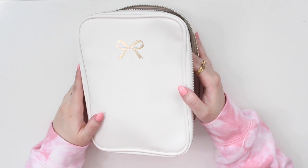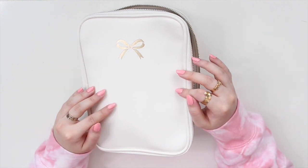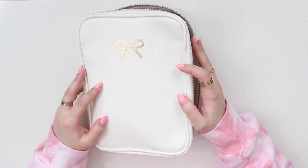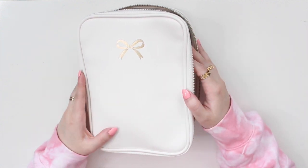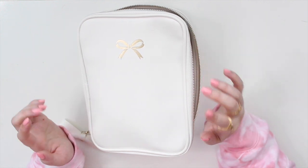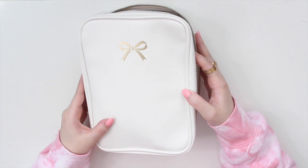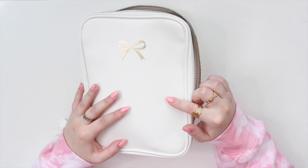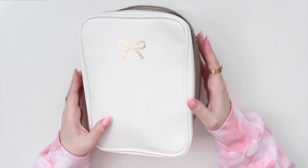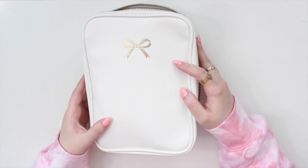Hey guys, welcome back to my channel. If you are new here, my name is Anna Jolene and I'm the author of the Glory MC series as well as the Minraise Beach series. I thought I would do an update on my 'what's in my pen case' video because I have moved back into one of my Simply Gilded stationary pouches. I will leave a link to that video up here if you guys are curious.